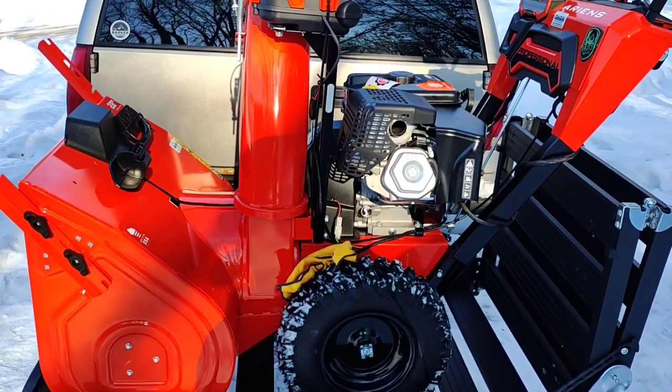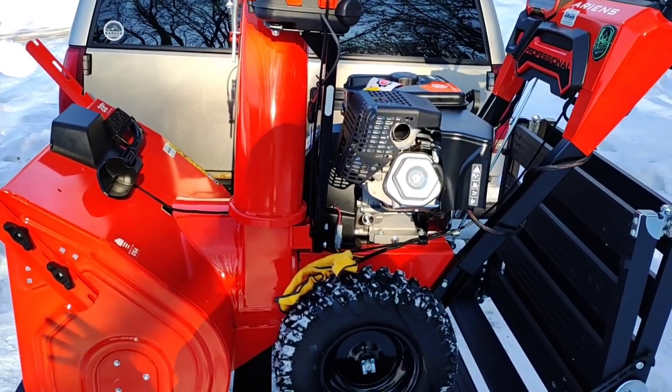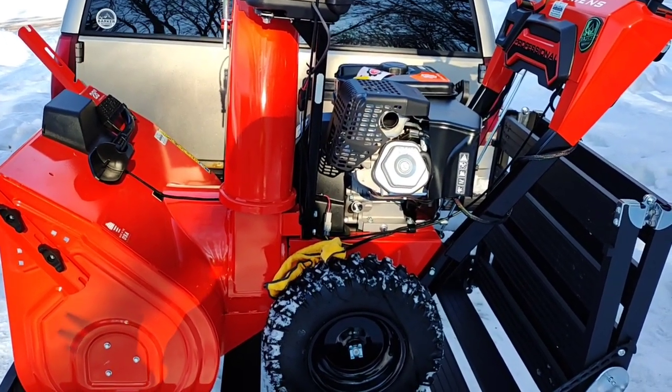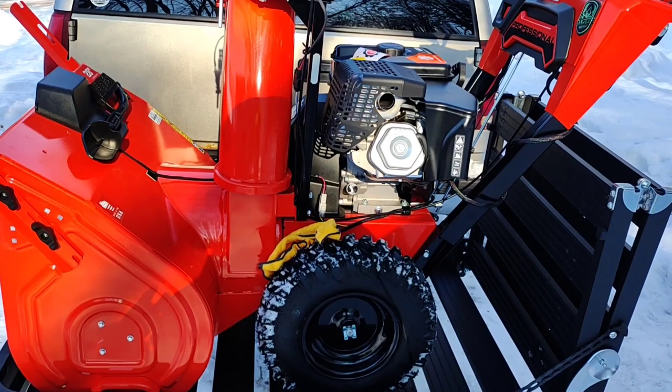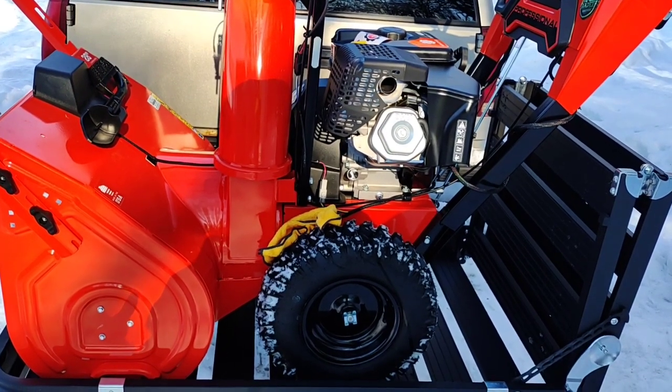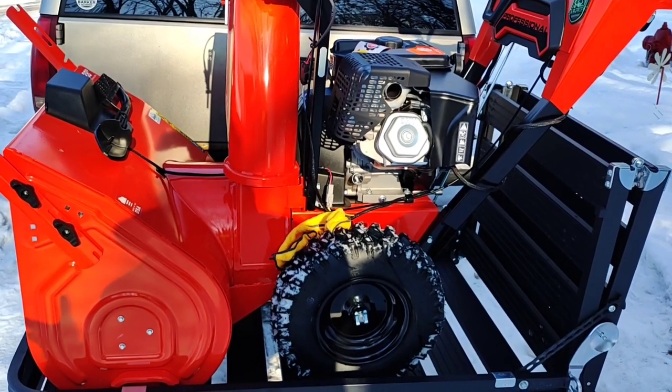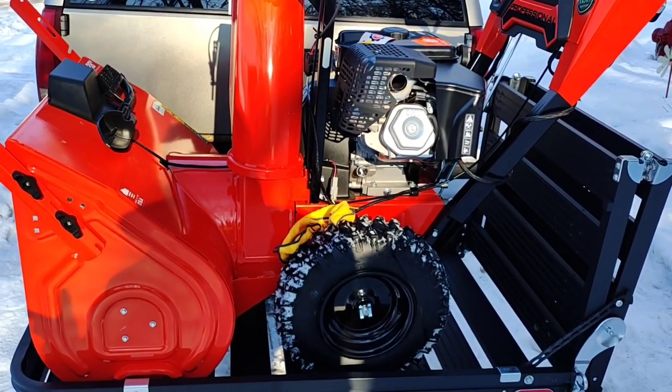What up YouTube, I'm here today because I could not find the answer to this when I was looking. How much usable space does the KURT 18112 cargo carrier with ramp actually have? And what size snowblower fits on the KURT 18112 cargo carrier with ramp?